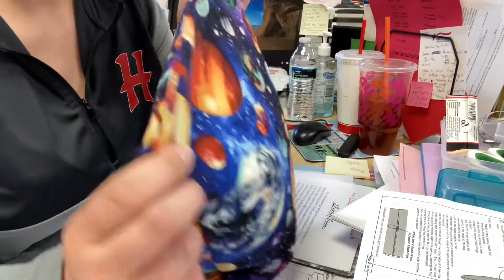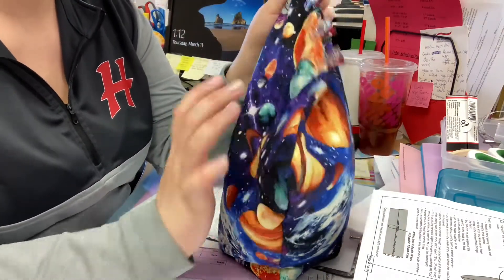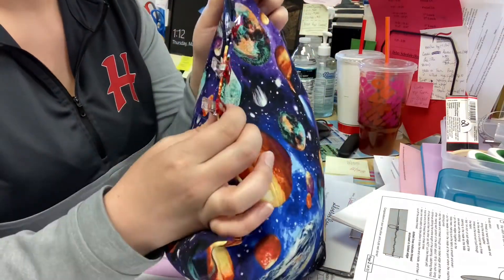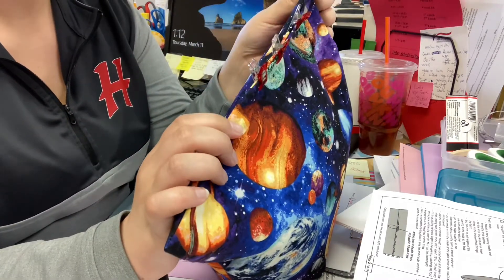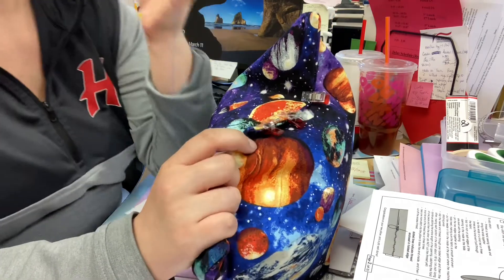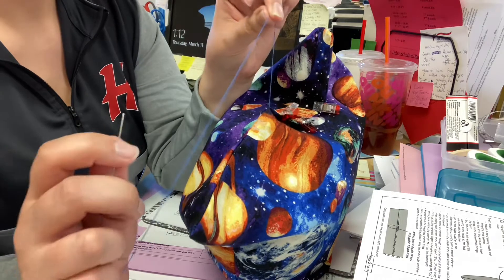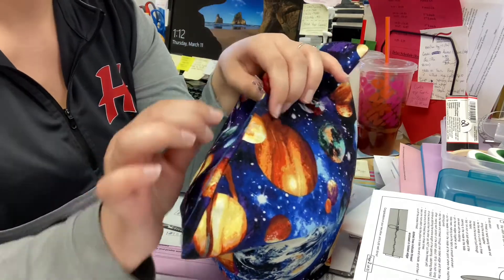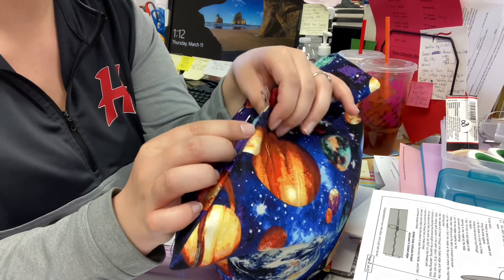Once you have filled your pillow with the bean bag beans, clip it off so your beans won't fall out using the clover clips that are in your box. Then you're going to thread your needle with the thread that you used to sew your fabric together, tie off the end, and insert it between the crease of one side so that we can hide the knot.